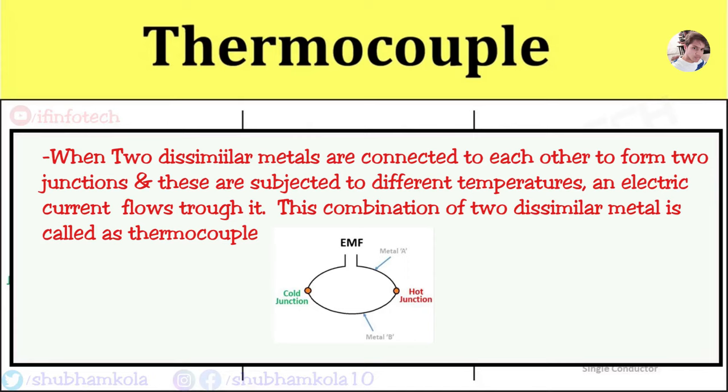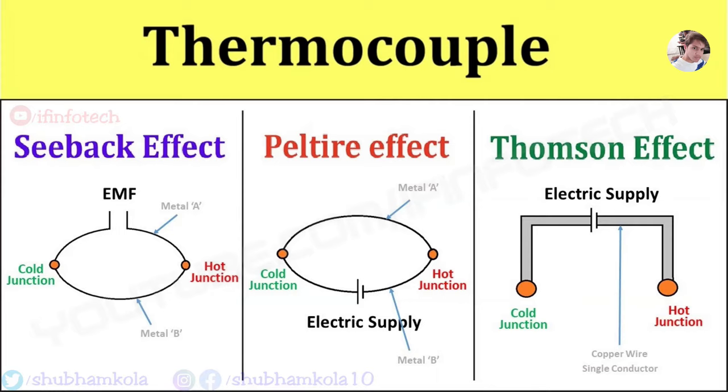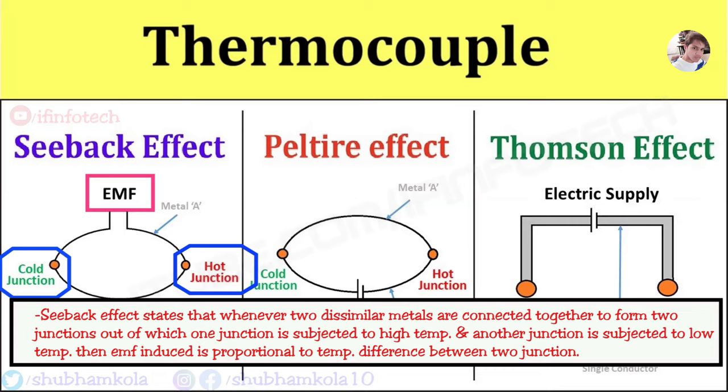As you can see, I have drawn 3 diagrams. The first one is the Seebeck effect. It states that whenever 2 dissimilar metal wires are connected to each other to form 2 junctions, out of which one junction is subjected to high temperature and another junction is subjected to low temperature, then the EMF induced is proportional to the temperature variation between the 2 junctions. This is the Seebeck effect.